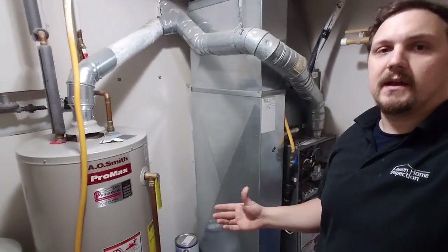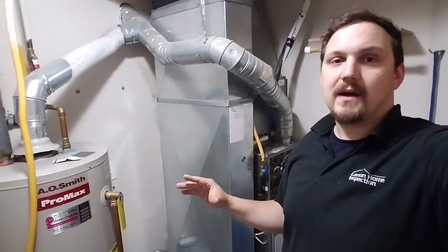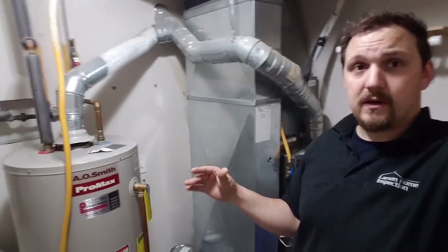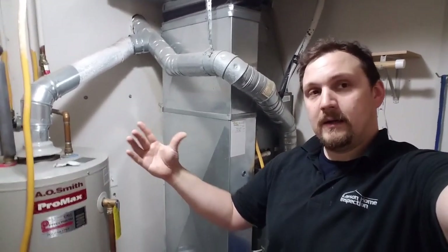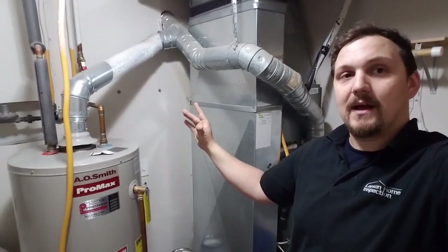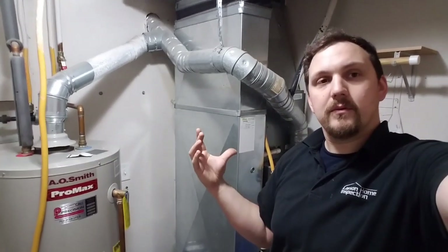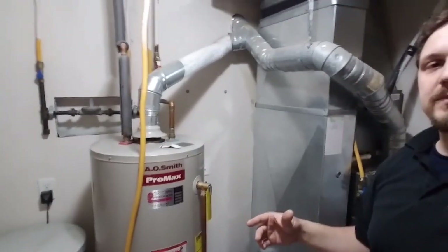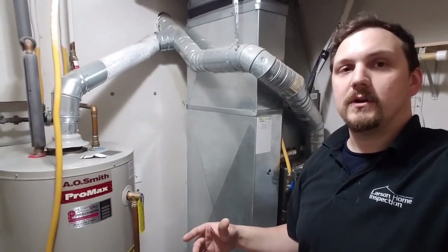To do a test like this, I turn on — close all the windows and doors — turn on all the exhaust fans in the house and the dryer. That's the worst-case scenario of every appliance exhausting air out of the house, which creates a negative pressure inside. All these appliances are exhausting air out and need some way to bring air back in, so it'll come through cracks in the foundation and holes around the windows. This room really should have a fresh air intake for the water heater, and I'll show you a little test.